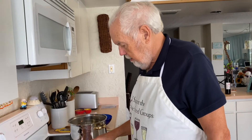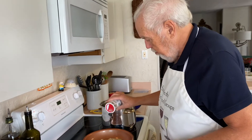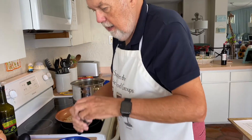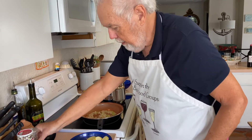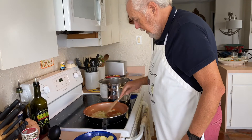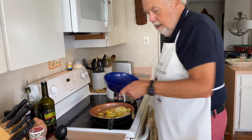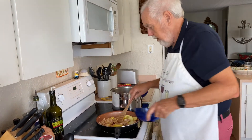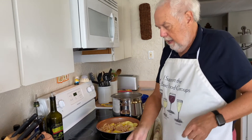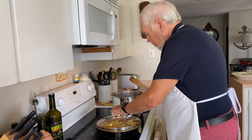We've got the onions, the scallions, and the garlic simmering in olive oil. I like putting a little bit of salt when I sauté. I'm going to save the red pepper flakes for later. A little bit of pepper. We're just going to get these until they start getting soft. Then we're going to put in our squash and our beans. I've got it a little lower than medium, and I'm going to cook with a lid just so that things cook through.